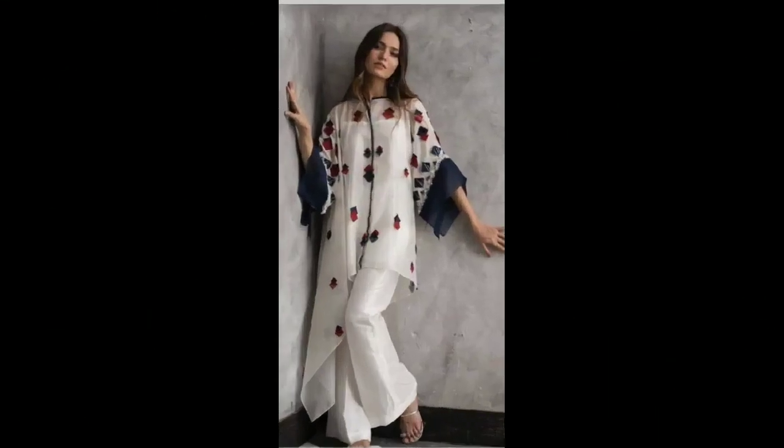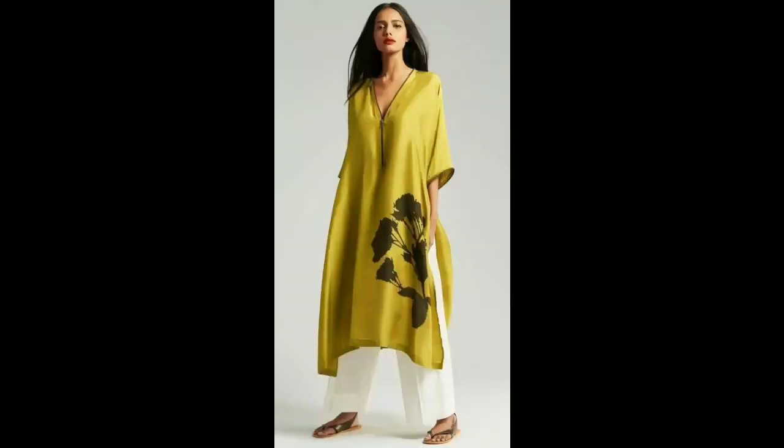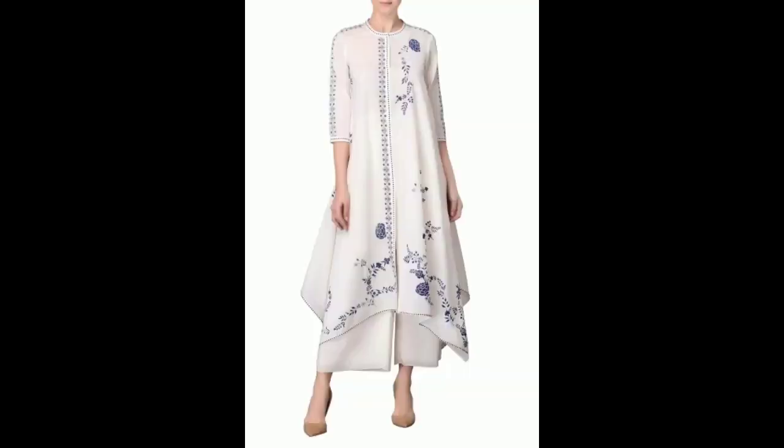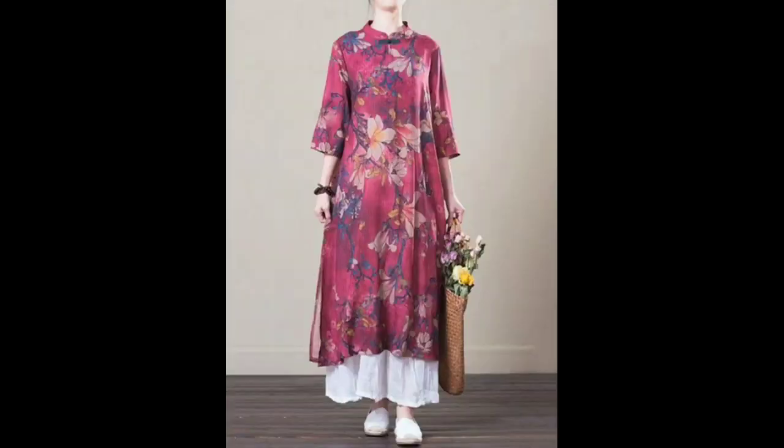Hi friends, this is Debika, welcome to my channel. In this video I am showing you few kurti designs which are best paired with plazo pants, so please continue watching the video till the end to get some idea about the kurtis you can pair with your simple plain plazos. If you like the video please give it a thumbs up, subscribe to my channel and share this video with your friends.